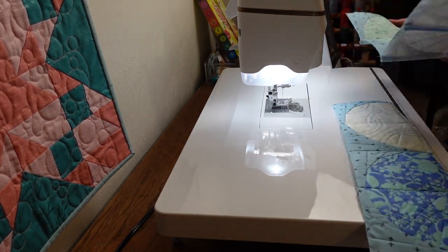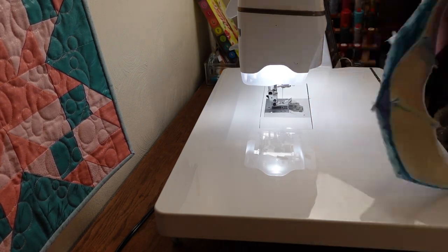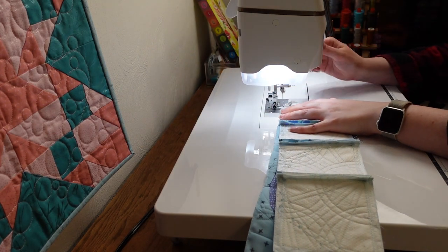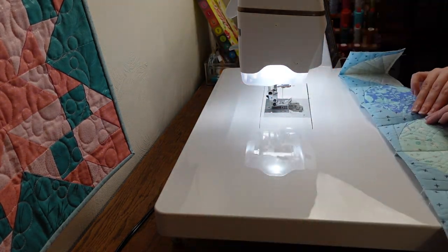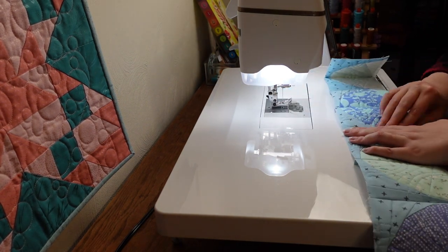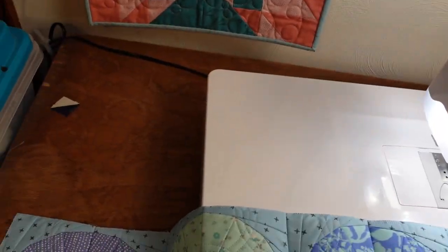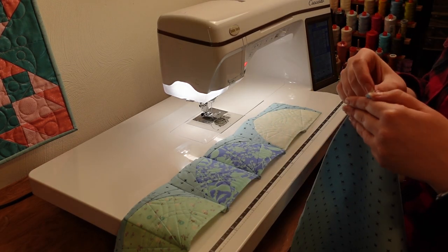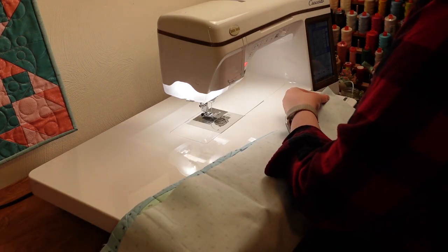I referenced the guide to get them in the same order because they did a good job on color placement — dark, light, dark, light. And that is the bottom of my apron, very pretty and ready to go.